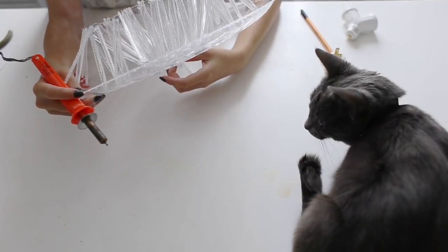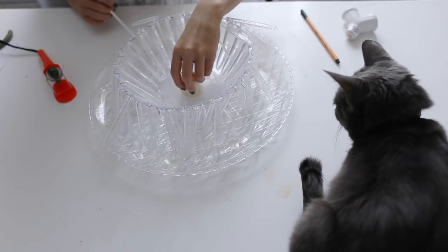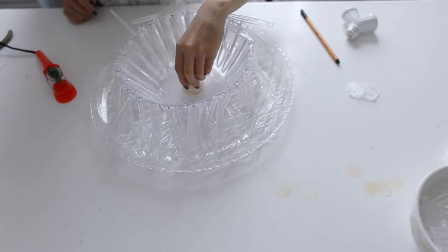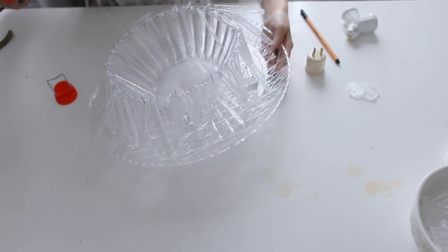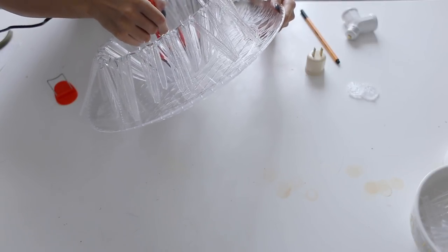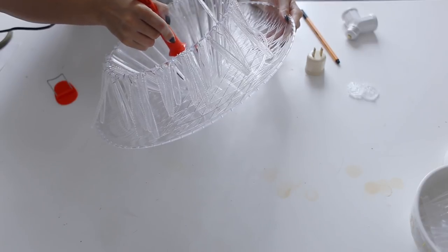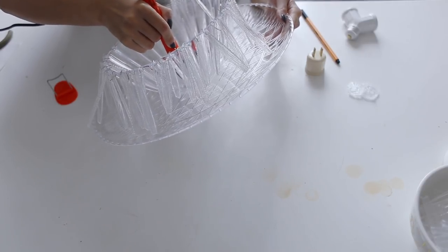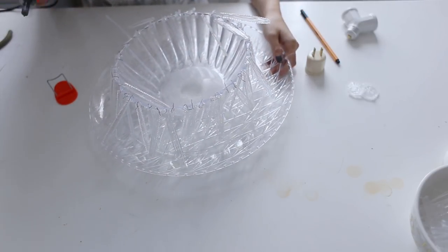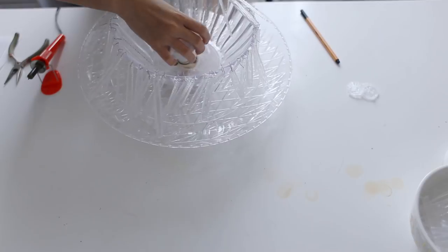Now that the hole is done, I'll try to put the socket adapter through - but the edge isn't clean enough yet. To clean it up, use the soldering gun and push it around the edge to smooth it out and burn off any extra pieces preventing the socket adapter from going through. After cleaning the edge, you can see it goes directly through, and once we put in the split socket it's going to hold the chandelier up.